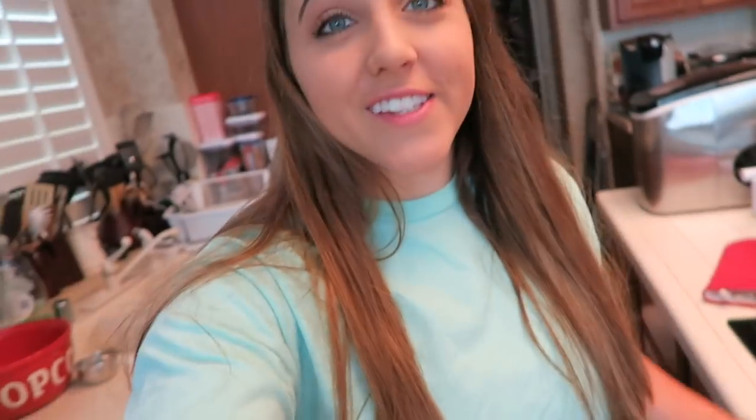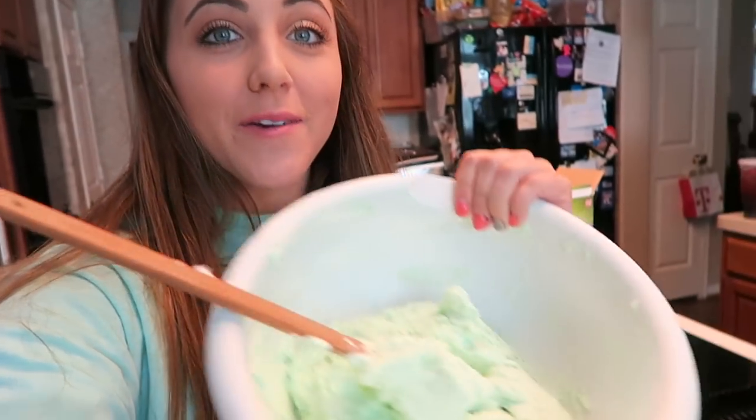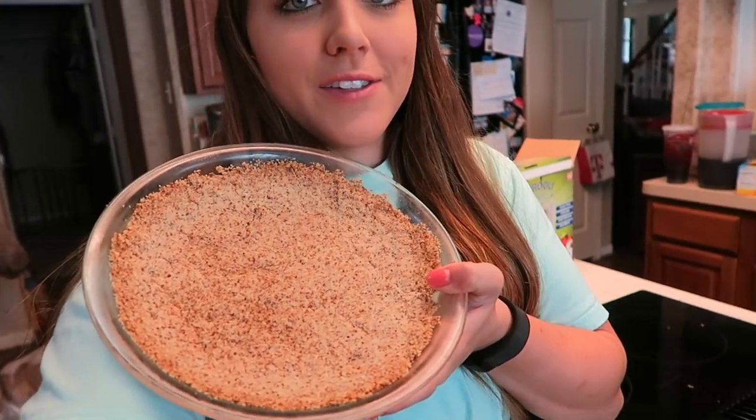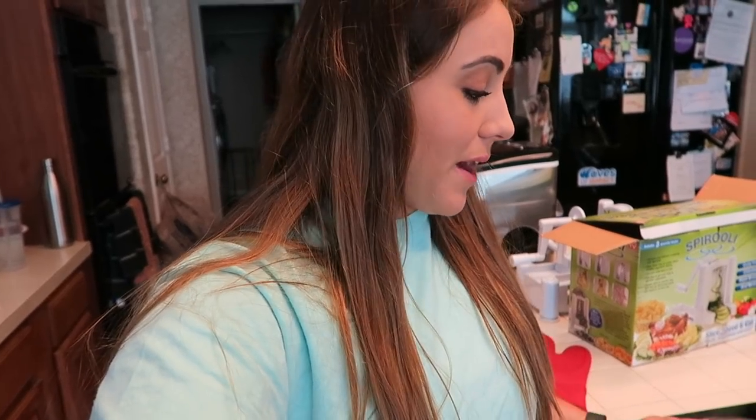Our pie crust right here is completely cooled. What we're going to do now is go ahead and add in our filling right into our pie crust. One thing I'm already realizing is that this dish is going to be way too shallow for the amount of filling I made, which was my mistake — I couldn't find any of our deeper pie pans.